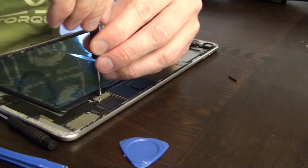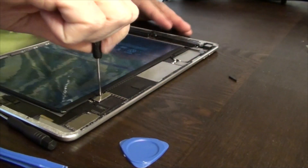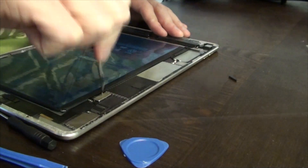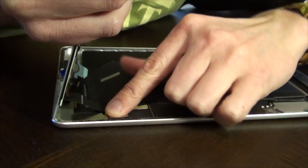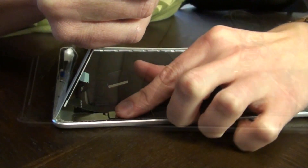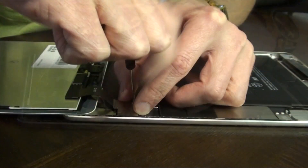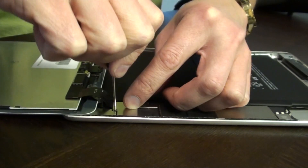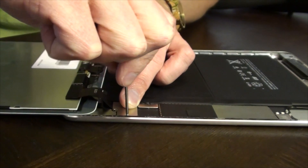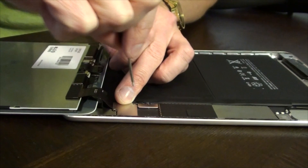One thing I want to mention in closing: when you purchase generic batteries off of eBay, they're usually only 10 or 20 bucks, but I have never seen the lifespan of one of those generic batteries compare to the outstanding lifespan of a genuine Apple battery when you first open it up. So don't be disappointed if your battery doesn't last six days — it's going to be better, but it's not going to be like brand new.